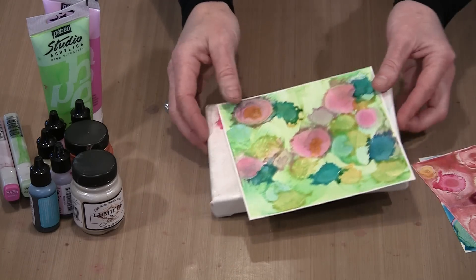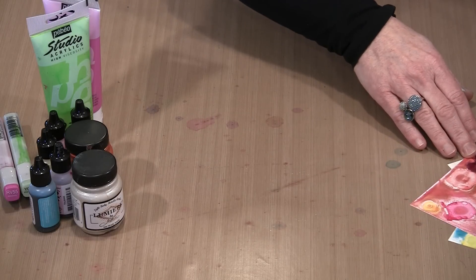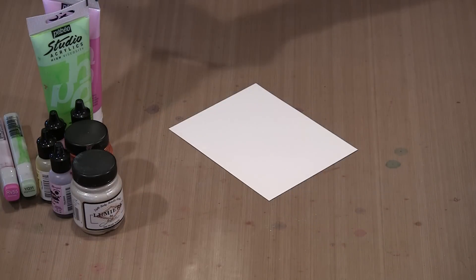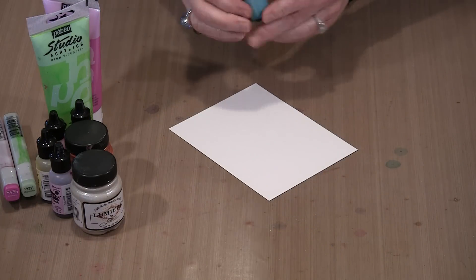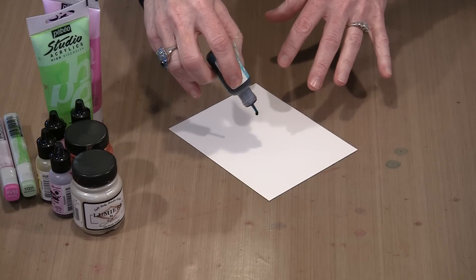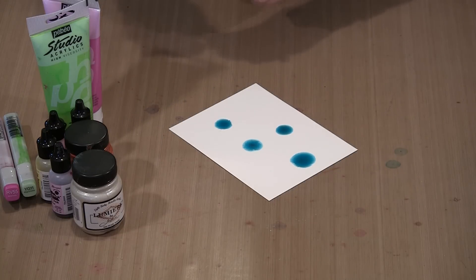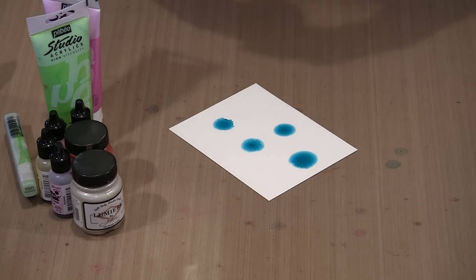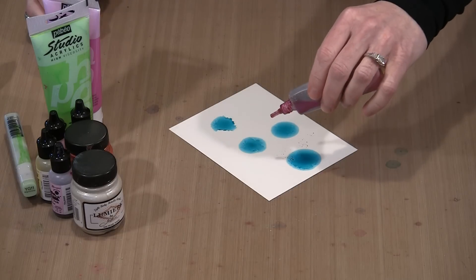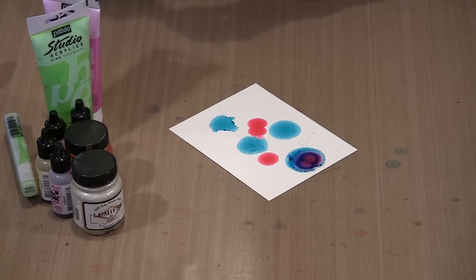The reason gessoing or a non-porous surface is important is that without it, the alcohol inks will just push through the paint, soak into the paper, and you won't get the bloom. Remember: gesso or a non-porous surface. On plain Yupo, alcohol ink blooms in a reasonably predictable pattern. Avoid getting your fingers on the Yupo — the oil from your fingers will affect the bloom. Even with Copic reinkers, you'll get a similar, reasonably predictable bloom.